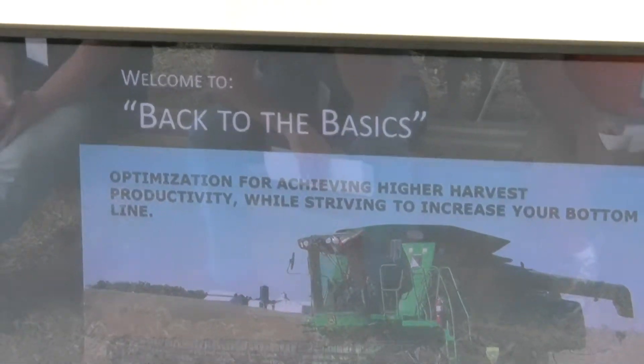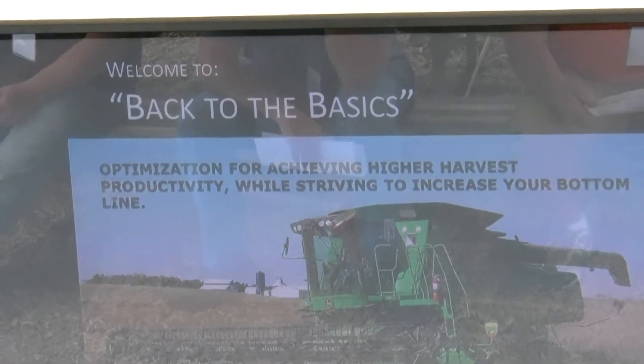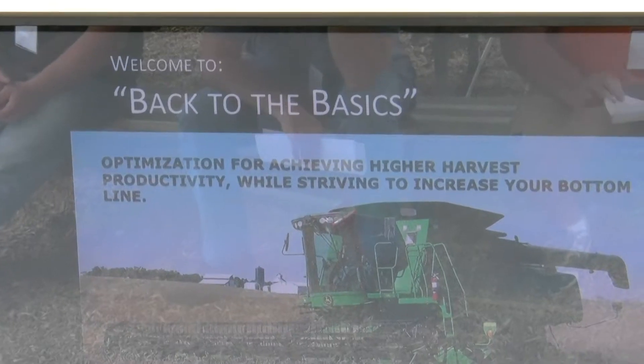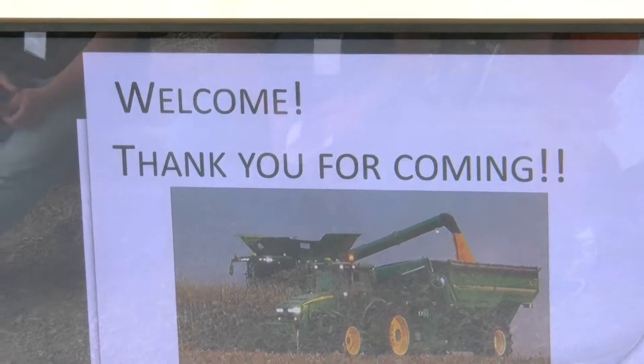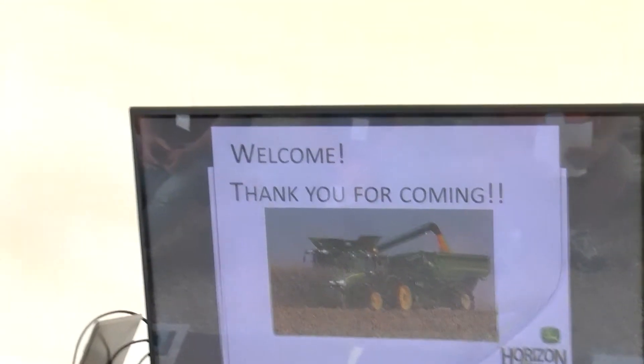We're going to get started with S-Series Combine class. Today we're going to focus on Back to the Basics — optimization for achieving higher harvest productivity while striving to increase your bottom line in the field. I'm Chris Knutson, I'm Josh Whitrock, Dennis Barnholt. We're going to be presenting today, and I just want to thank you guys for coming. Without you guys, we wouldn't be Horizon Equipment, and we wouldn't be here today.